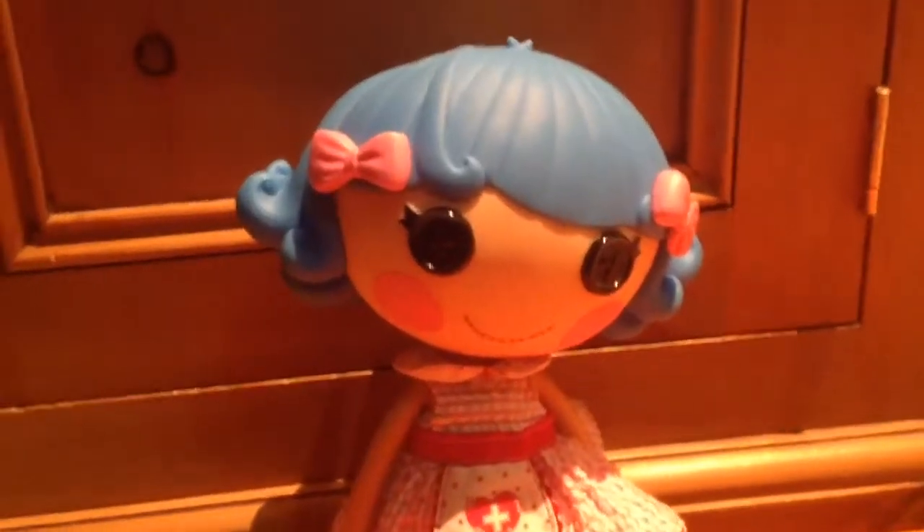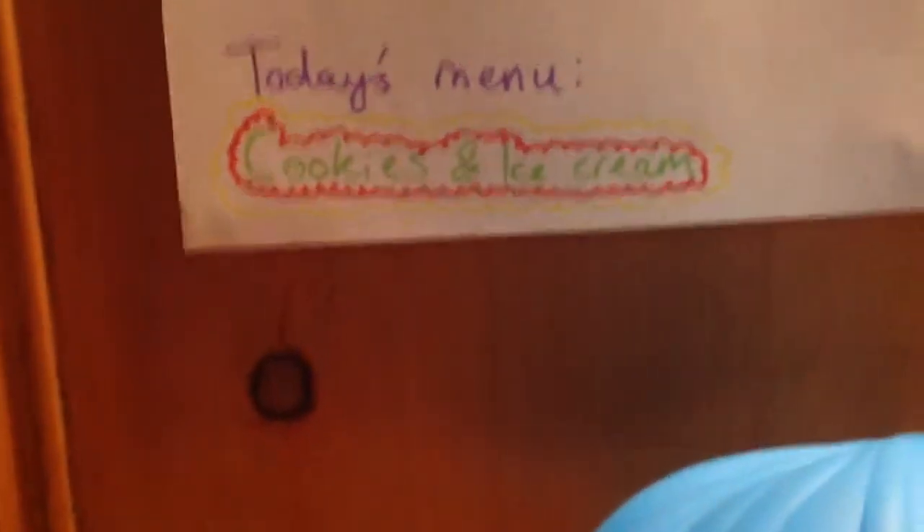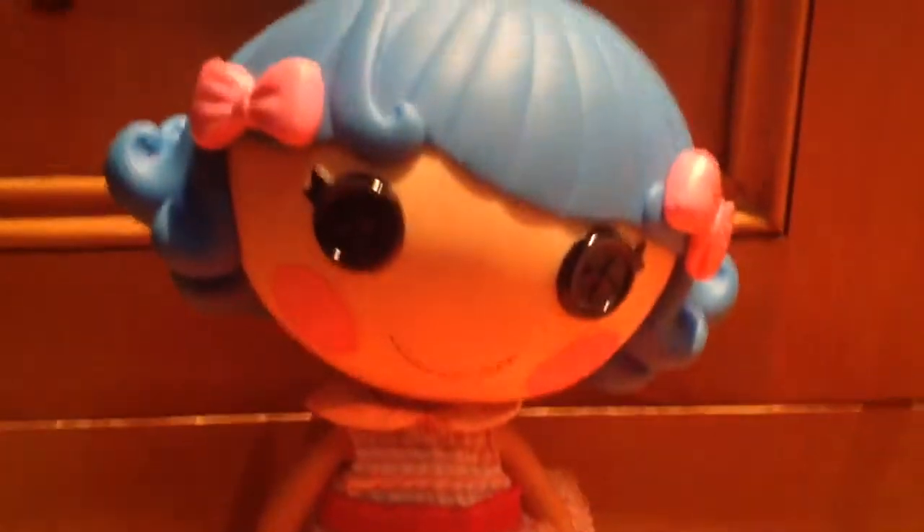It's Rosie here and it's Maisie, and welcome to Rosie's DIY Restaurant. Today's menu: I will be teaching you how to make cookies and ice cream. We'll be making the cookies from scratch, but not the ice cream.